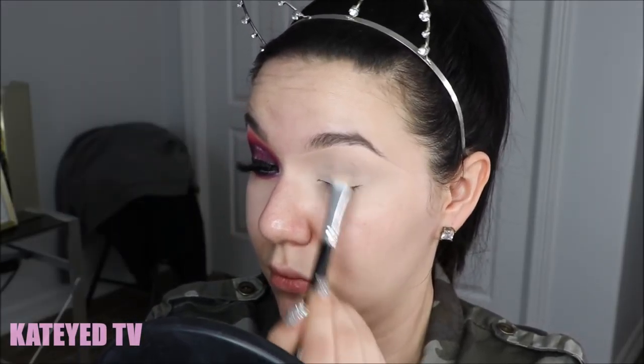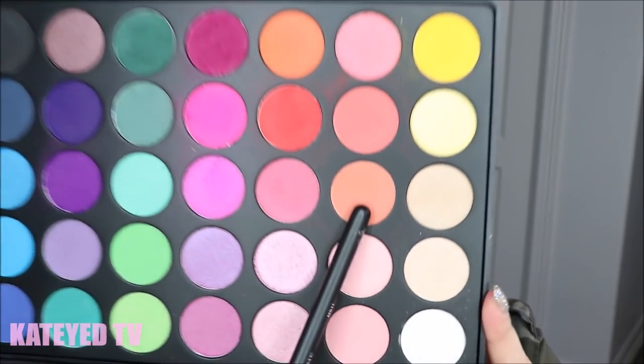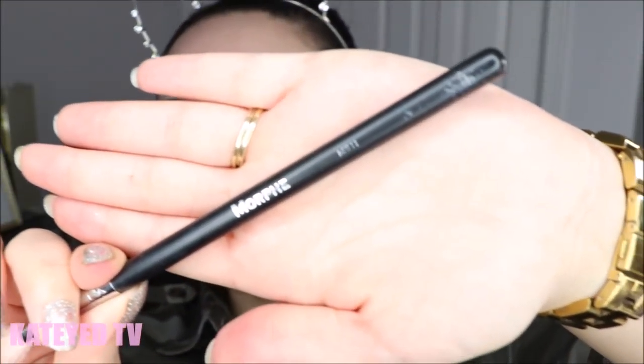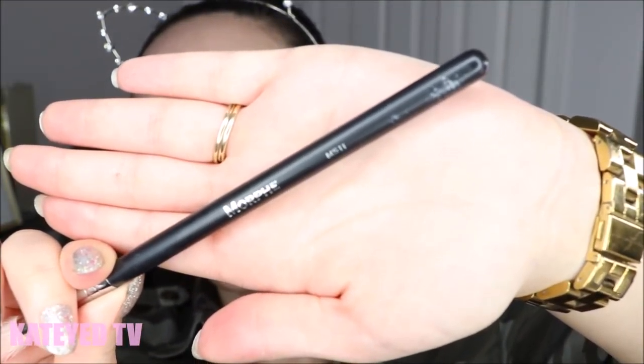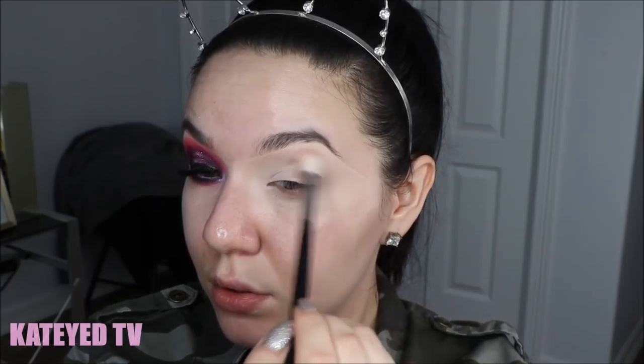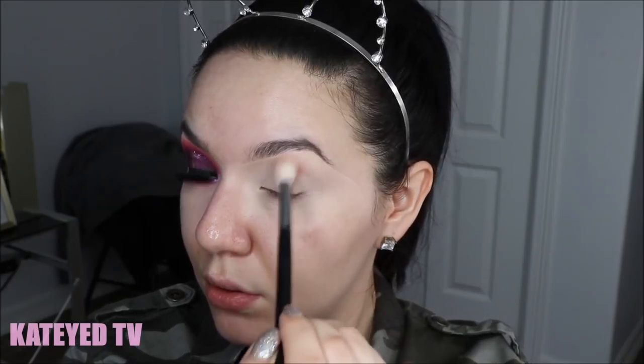To start off this look, I'm taking a flat concealer brush and my Tarte Tape Shape in Fair Neutral as my eye primer. I'm not setting it — I'm using it as a tacky base. Then I'm taking the Morphe 35B palette and we're using a Morphe M511 brush.